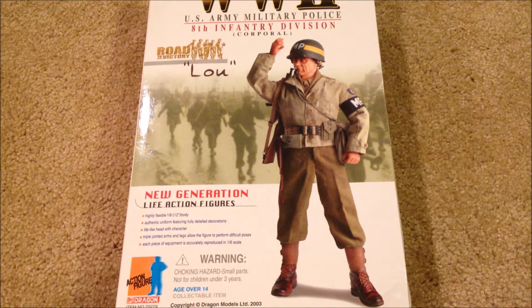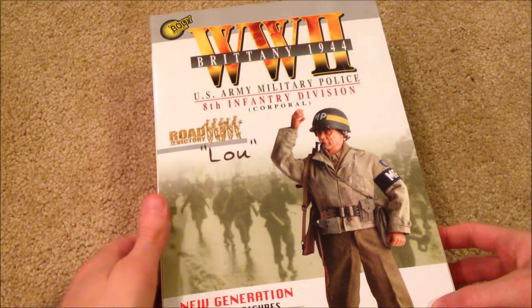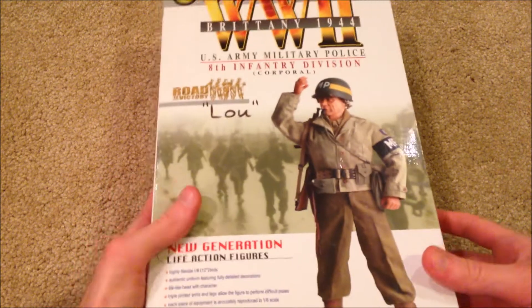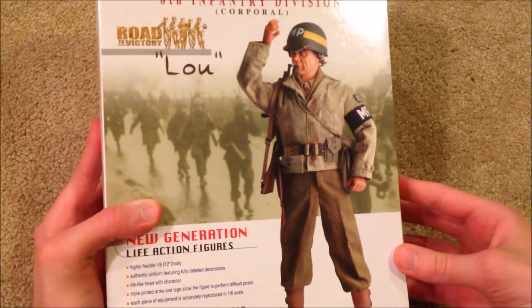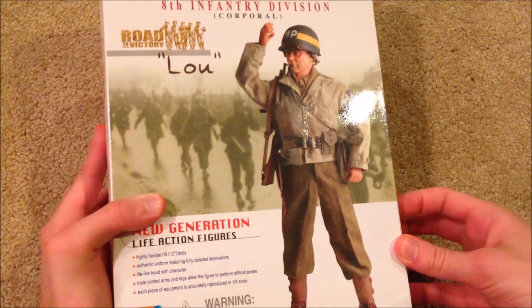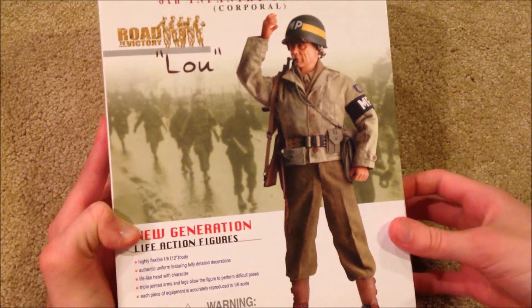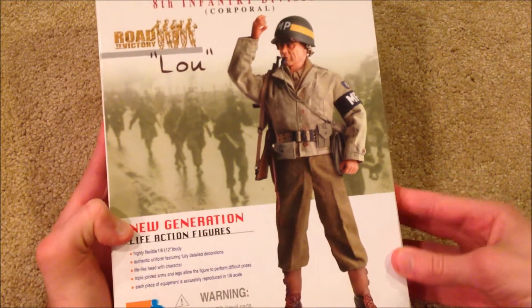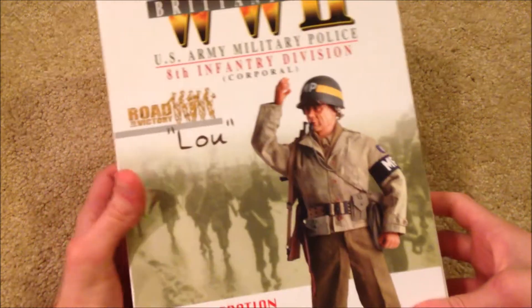Hey guys, welcome back. We're taking a look at a US Dragon figure today by the name of Lou. He is a US Army Military Police, part of the 8th Infantry Division, and this guy is a corporal. At the top: World War 2, Brittany, 1944. He's pretty hard to find — he doesn't show up a whole lot on eBay. I paid around $50, which I think is a good price. I really like the MP figures and this one is really unique, so definitely worth picking up.